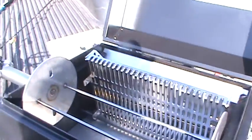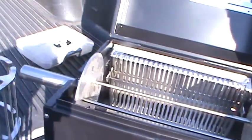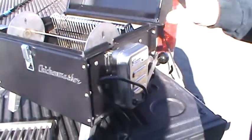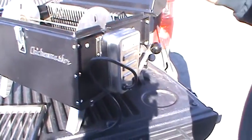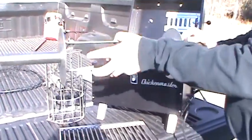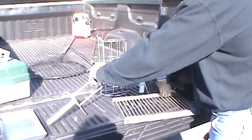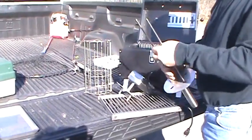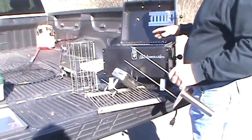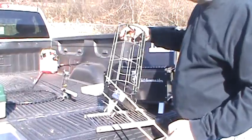Plug it in, turn it on. A great feature is everything on this thing can be packaged up into one unit and taken away — thrown in the back of your truck or camper. The grill only weighs about 30 pounds. It's about 15 inches by 13 inches square, about 11 inches tall. It'll do two four-and-a-half pound chickens in an hour and a half.